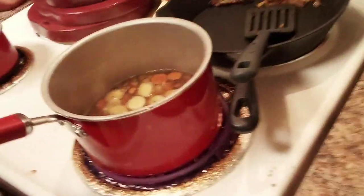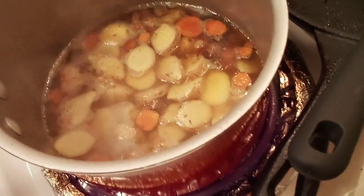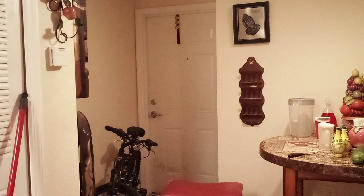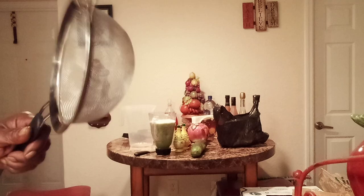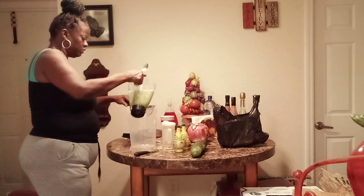I've got the turmeric and ginger over here and I'm going to bring that to a complete boil. Once I do, I'm going to turn it off and let it sit for at least five minutes — the longer the better. Then I'll pour it through a strainer into a jar. I'll definitely show you guys that step.